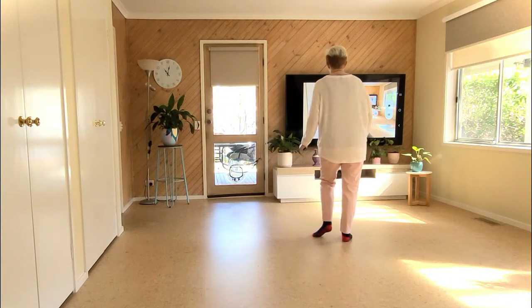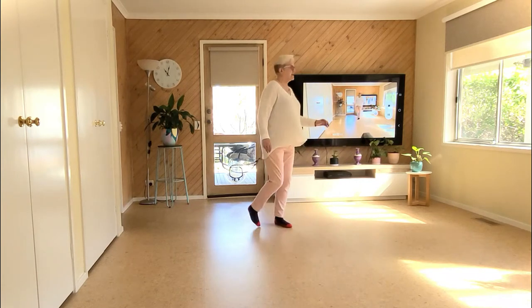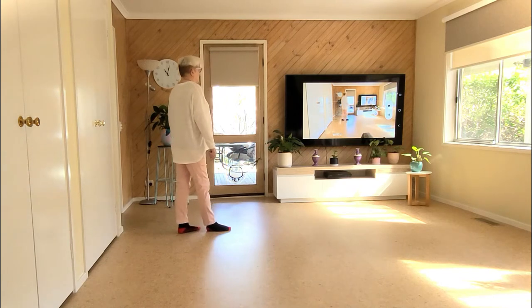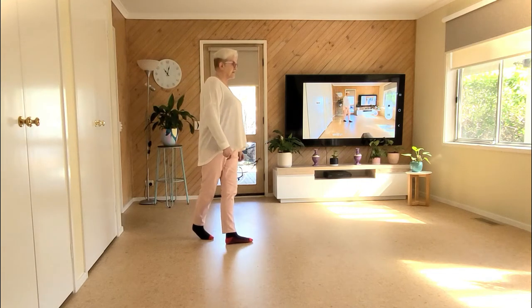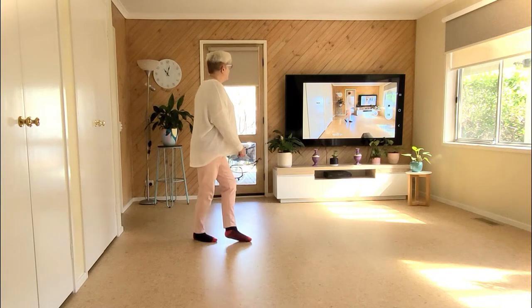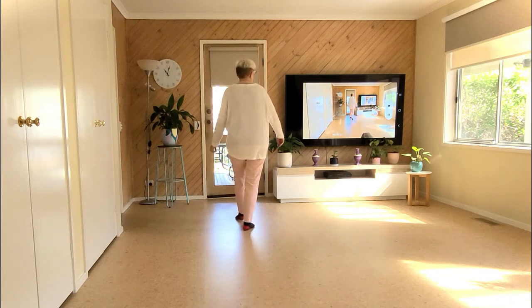Side together, shot ball forward, quarter turn left, half turn left into a back lock back. We'll keep on going: back recover, kick ball cross, side recover, behind side cross side, walk a quarter step back.